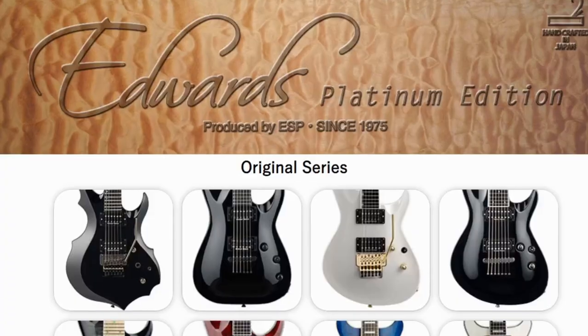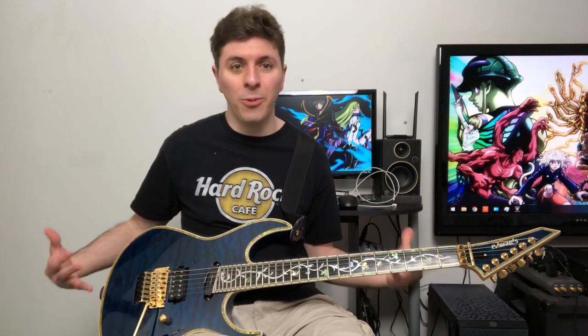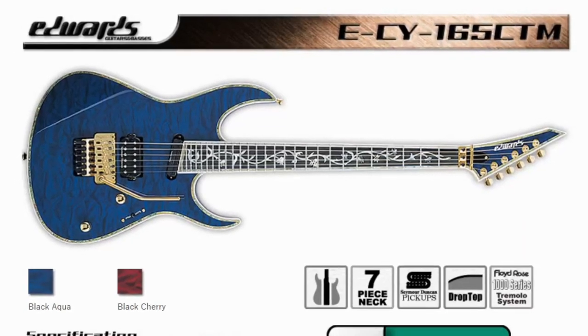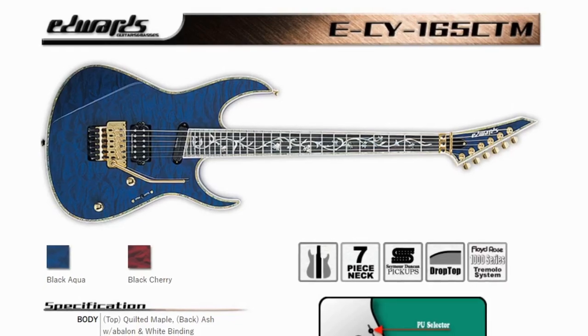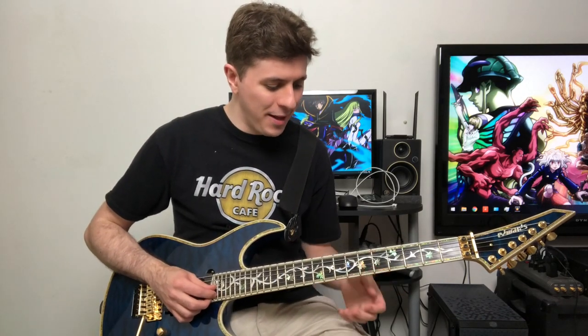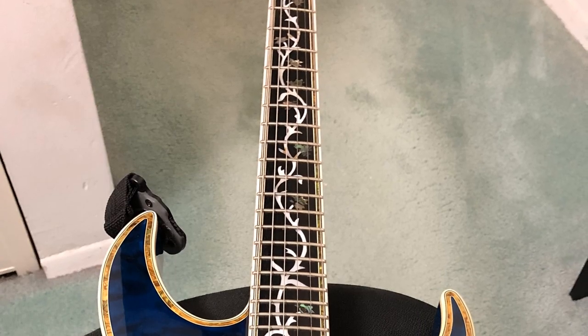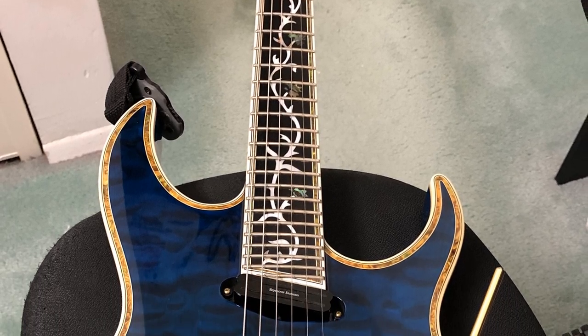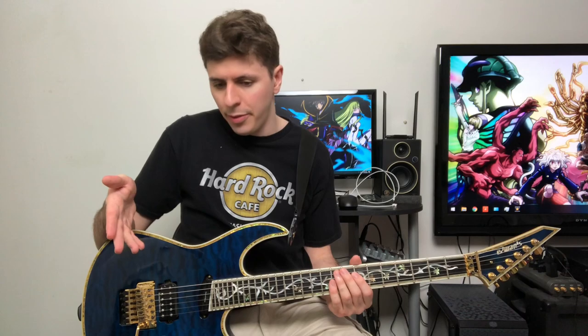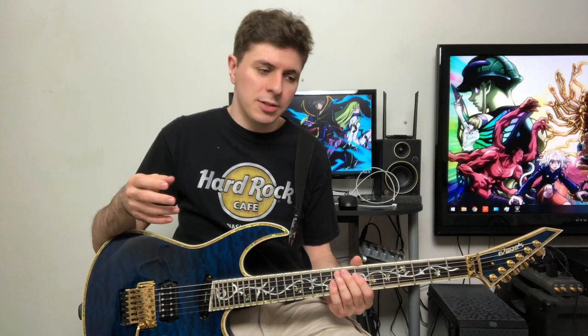Edwards had a lot of guitars in addition to Kiko's signature model. One of the things I found there was this guitar I'm holding right now — the ESP Edwards ECY-165 CTM. I seem to gravitate towards guitars with long names full of letters and numbers. My mind was kind of blown immediately, because a 27-fret guitar is always eye-catching even in the modern era. Most shreddy guitars have 24 frets, classic Gibson-style guitars have 22, and some Strats only have 21, so 27 frets is not a common thing.